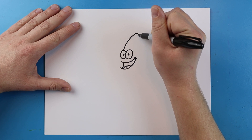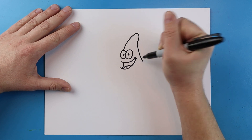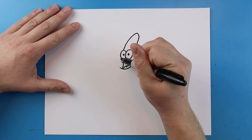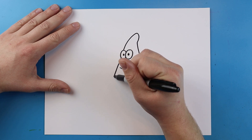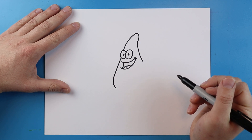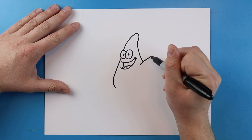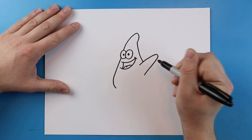Next, starting here, draw a line that's going to curl up, come down, and then go all the way down to here. Right here, draw a line that comes out and goes out a bit and then curls in. Right here, make a line that goes out, rounds off, and then comes down — it's a little bit thinner up here and a little bit wider here.